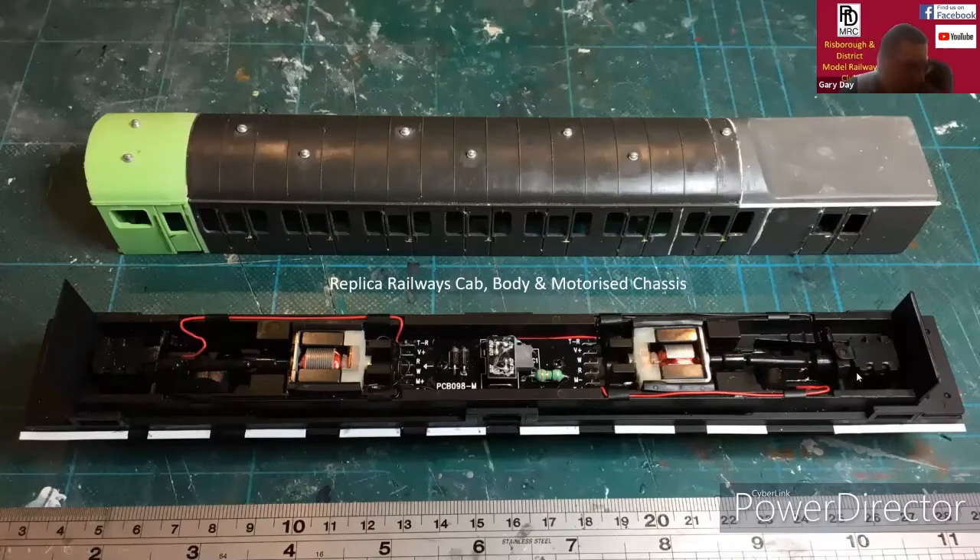This is a shot of one of the driver trailers. This was the more complex one, which I had to cut and shut both the cab and also the guards unit. You can see the join lines there.